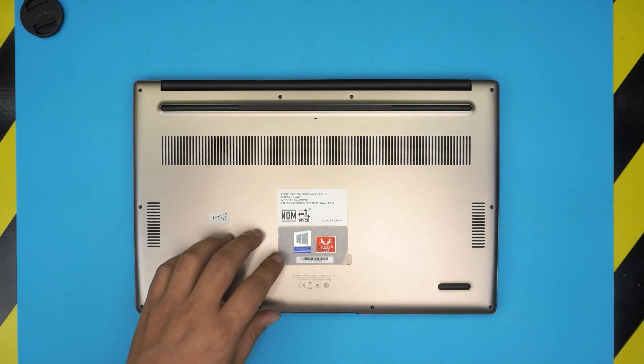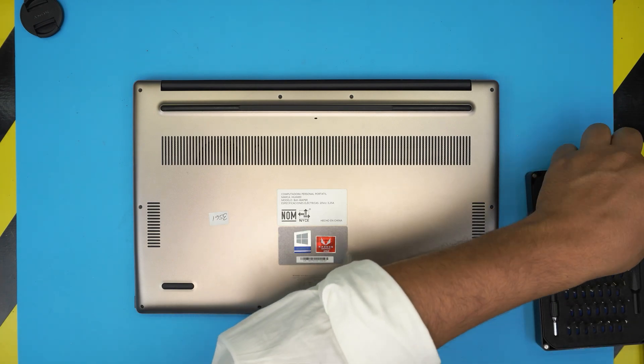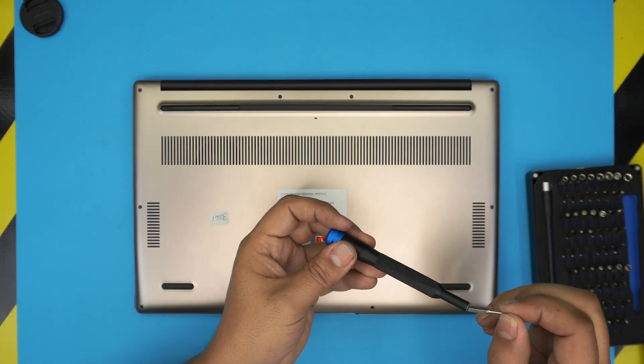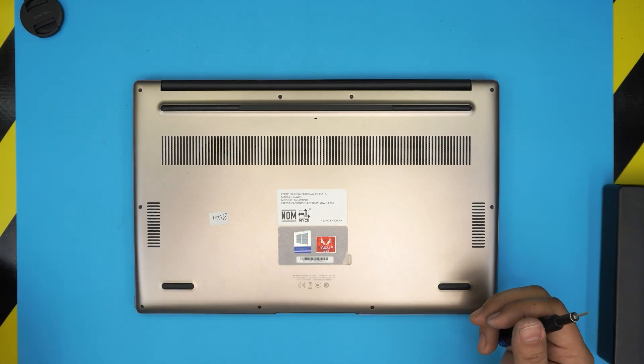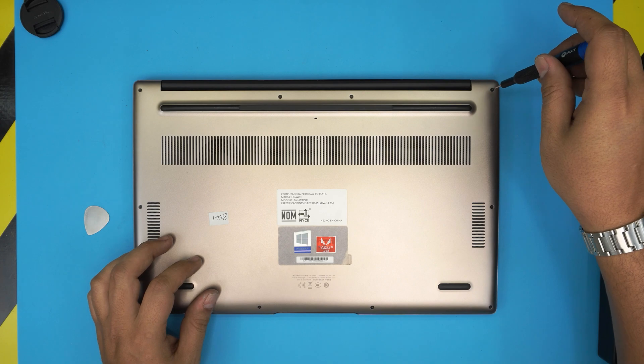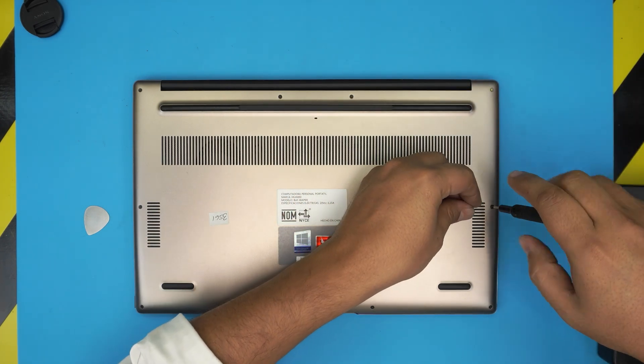I'm going to keep it really short, so let's get to opening it. To open it up I'm going to use a Torx number five — that's all you need — and an opening tool. I'm going to use a metallic guitar pick as my opening tool. We're going to remove all the screws all around it.